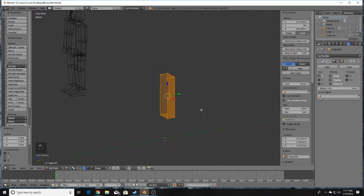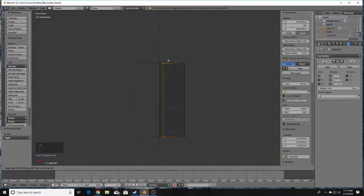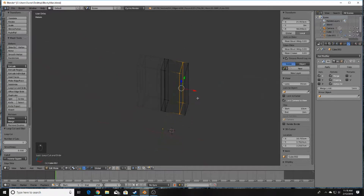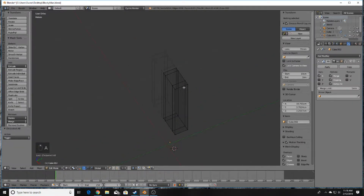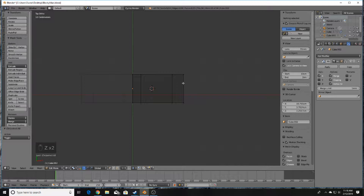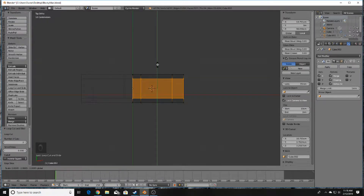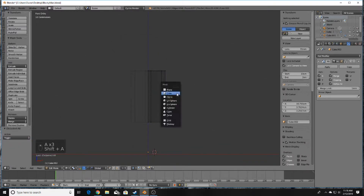Next, create another edge loop by pressing Ctrl+R, lock it in somewhere in that ballpark to create a section for the neck. Then press Z to go into Wireframe mode, press Ctrl+R again and scroll the mouse wheel to get two edge loops, click to lock them in, and scale out on the Y-axis.